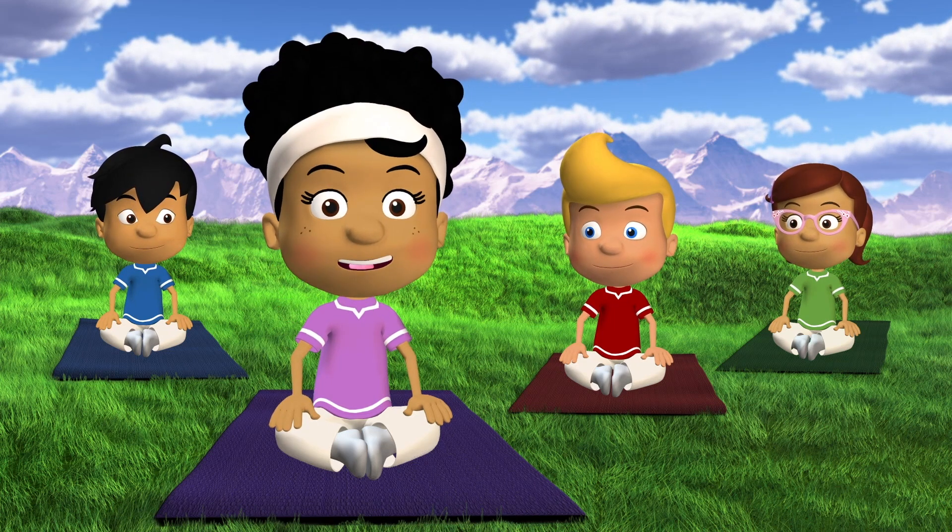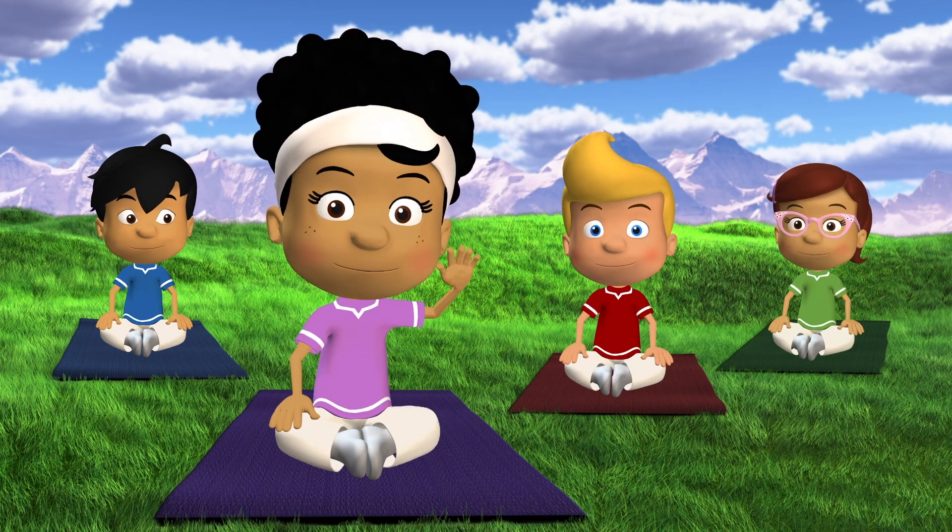The next time you're feeling wound up, nervous, or stressed, remember these simple exercises. See you next time, bye!